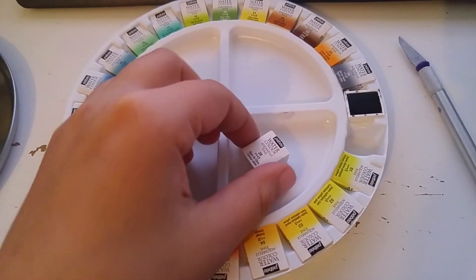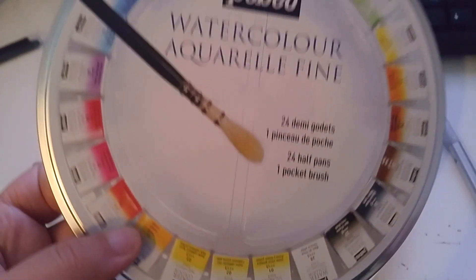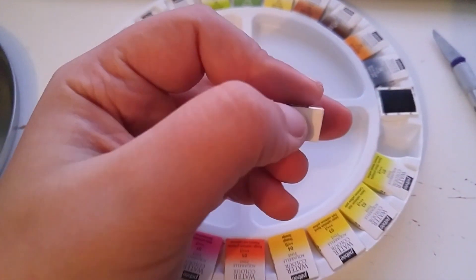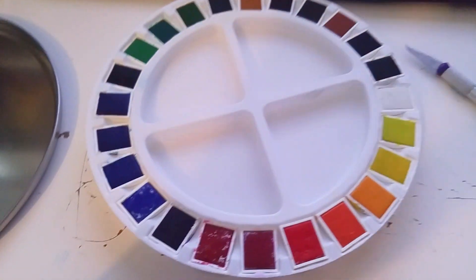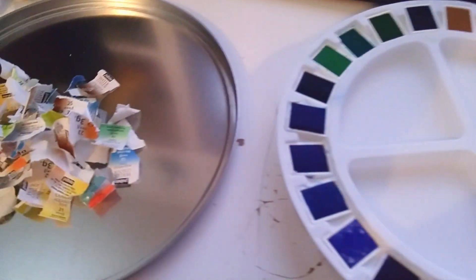I decided I would do some small art arrangement. This is all disheveled. I went through my watercolors — this one's the PBO 24 — and this is going to be a long process because they all come in a kind of plastic container but you have to remove the paper from each one. It took about seven minutes to remove the paper from everything, and here it is.